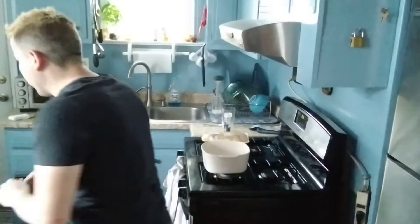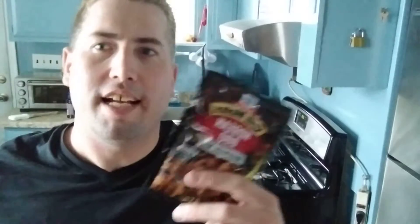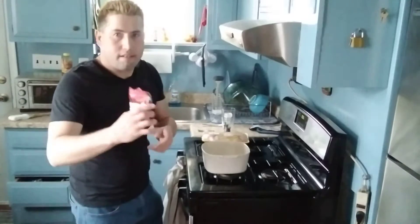Hey everybody, welcome to another edition of Grill Well. Today we're going to be doing Korean grilled chicken. We're going to get our marinade out. I got this Korean barbecue marinade mix, and you can get this at any of your grocery stores, but we're also touching it up with some other things to doctor it up a little. So we're going to open this up and put it in here.